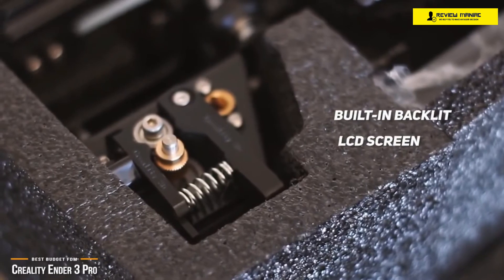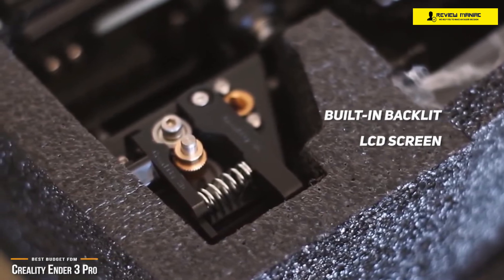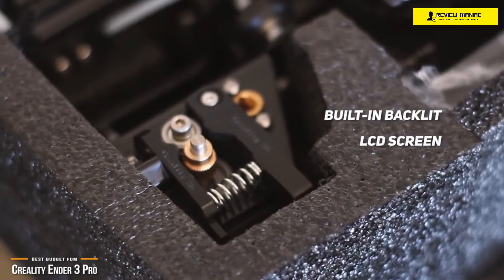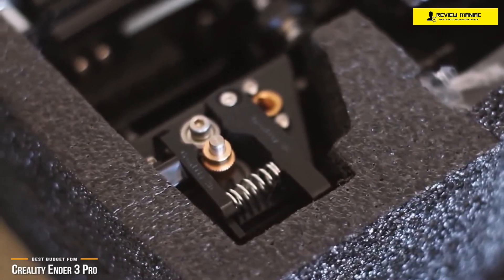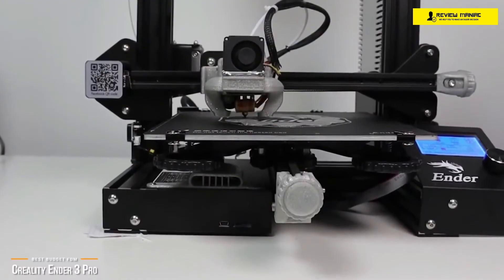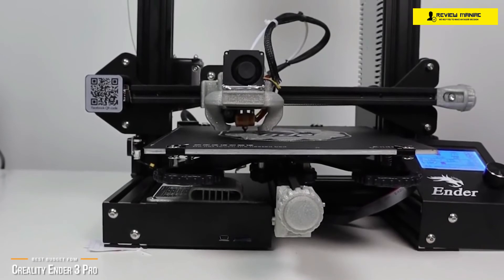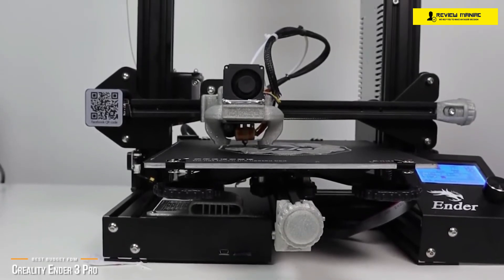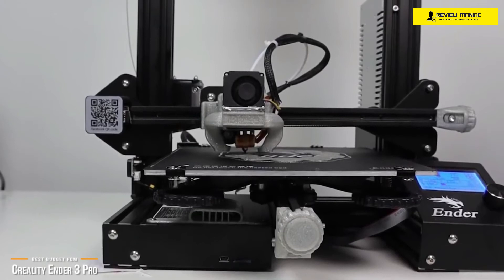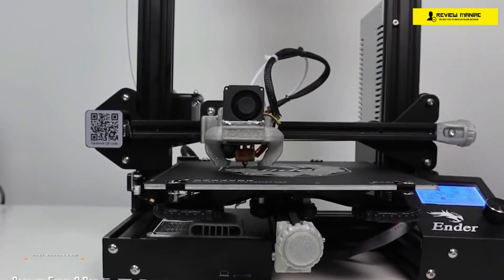For control, a built-in backlit LCD screen gives you access to all the normal controls, like preheating the printer, selecting files to print, and even controlling the X, Y, and Z axis movements to aid in leveling your bed. A single control knob lets you cycle through menu items and select them by pressing the knob in. If you're looking for an FDM 3D printer that can work with both PLA and ABS without blowing your budget, the Creality Ender 3 Pro is a top choice to consider.